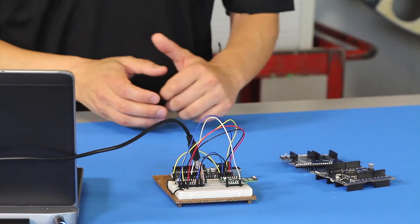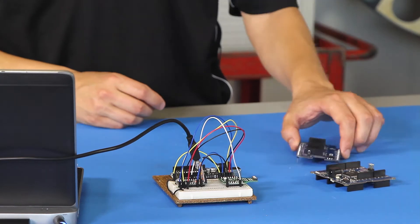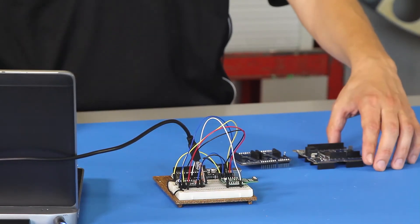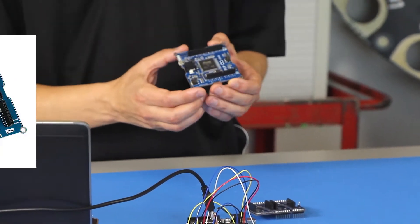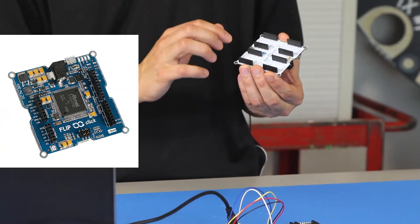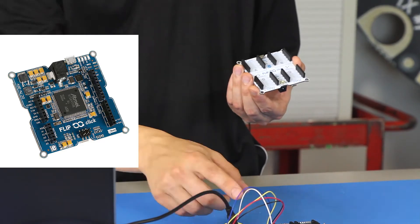Basically, you can plug this into their other host boards. They've got the Micro 1984, which uses a 32-bit ARM Cortex. On the back end, they've got the little sockets that you can plug these into.